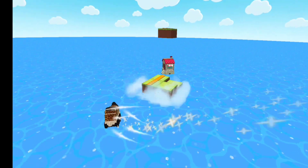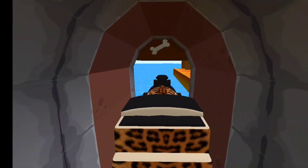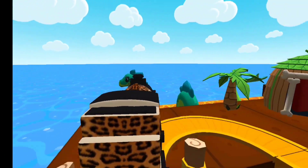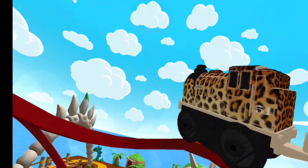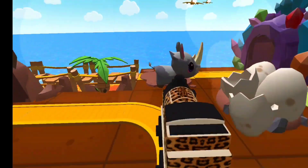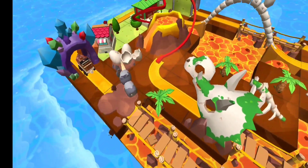Thomas and Friends Minis. Ready, set, build! So much to see and do. Build your dream train set from scratch, or follow one of many blueprints. Then flip, spin, loop, crash and ride through your creation — and watch it come to life. Thomas and Friends Minis. Are you ready?